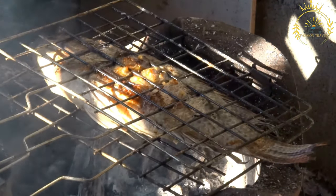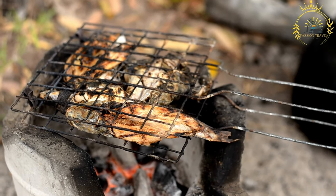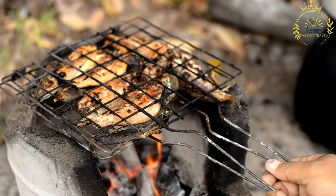Fish yassa is served hot and is often accompanied by a generous portion of the onions and marinade from the yassa sauce. It is commonly served with steamed rice, couscous, or bread, and sometimes with side dishes like salad or vegetables.